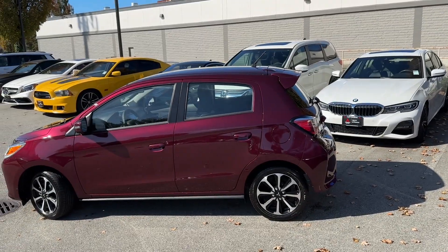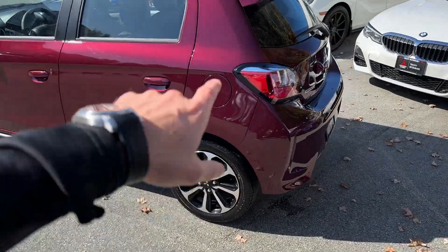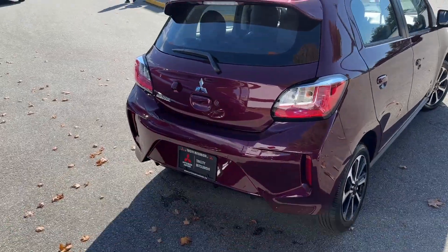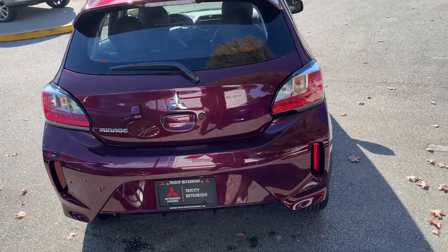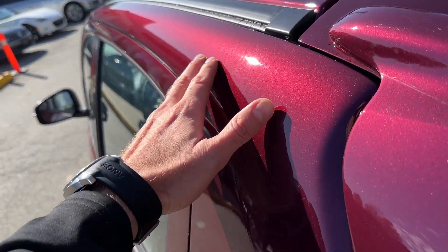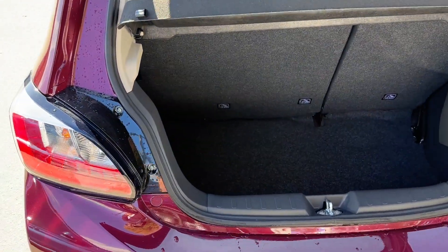I wish they would have tinted windows for the GT model because that would just look so much better. From the back, you can see how nicely the spoiler looks — sporty, different shapes, not boring at all — and it comes from the factory like that. If we zoom in closer to the paint, you can see how nicely it sparkles. It's a very good color.